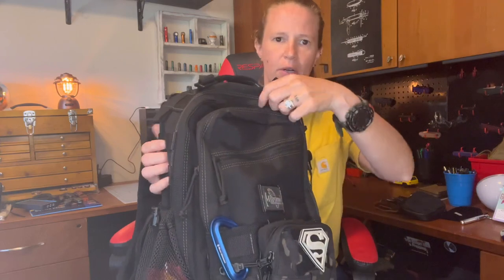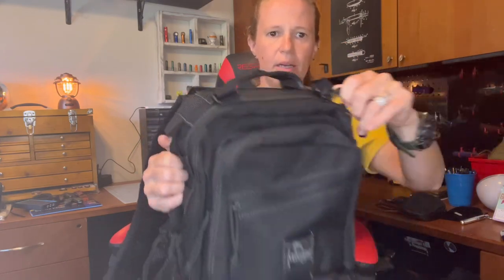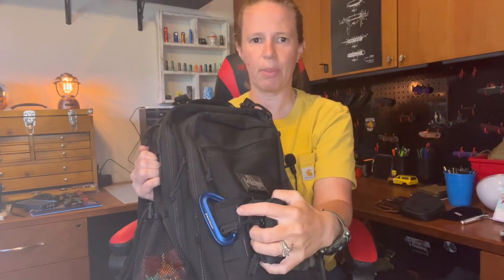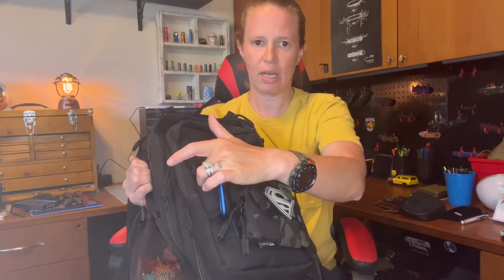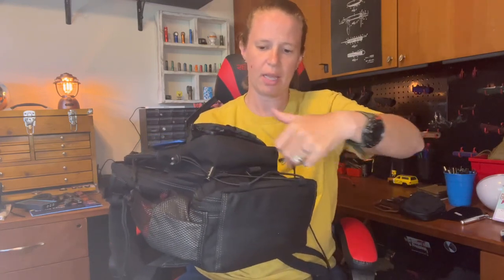You have your main compartment right here, your secondary compartment, and then your front slip compartment. There is some MOLLE webbing on the front. I have a climbing-rated carabiner there — I wouldn't use it for climbing, but it does hold like 4,000 pounds. I have that in case I need to hang the bag up, attach something to the bag, or just need a carabiner. You also have this draw cord here, so you could slide a water bottle through or roll up a rain jacket and slide it through — you have this elastic cordage there.